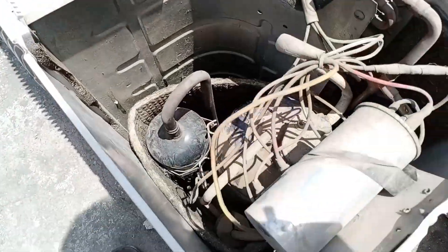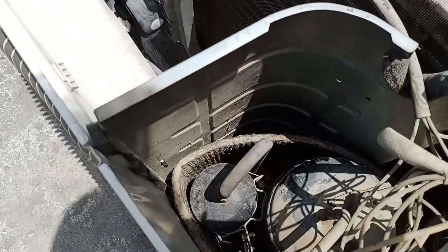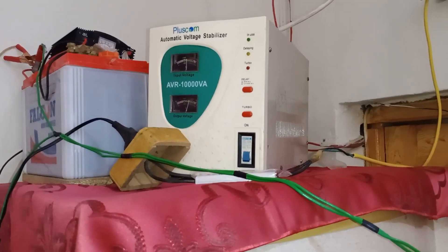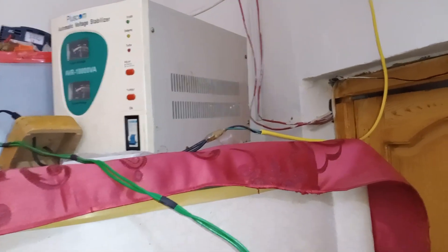Even though there is power, the compressor keeps tripping. We'll first fix the electrical issue, and then continue to see if there are any other problems. As you can see, they are using a stabilizer, but it's outputting low voltage. Let's check the stabilizer to see what the issue might be, as we'll examine both its input and output.